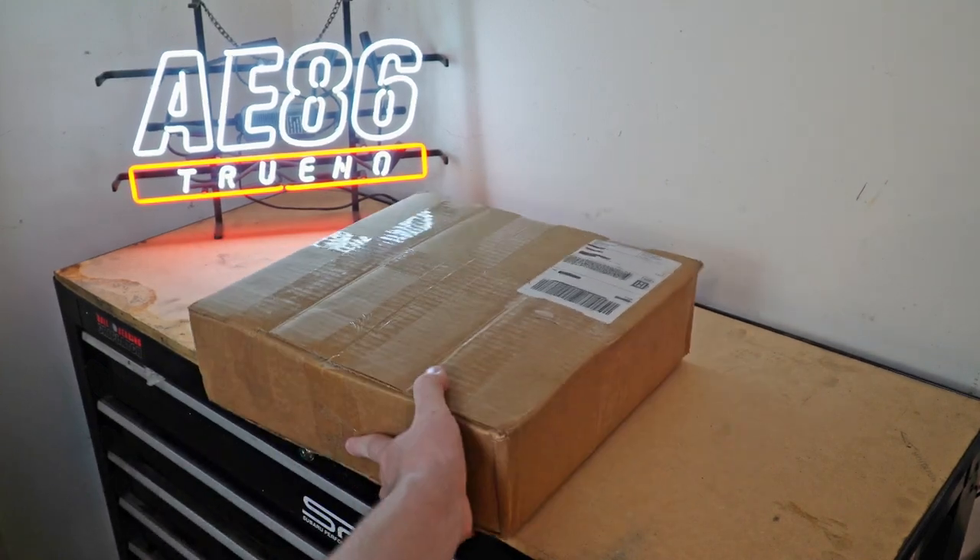Let's go ahead and take a look at the unboxing, show you what it looks like, what it comes with, and all of that.